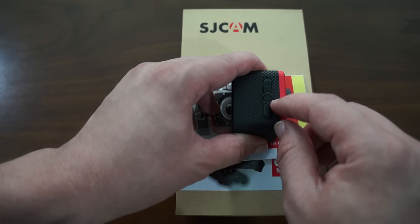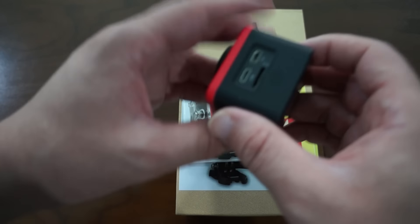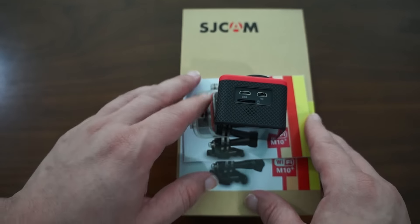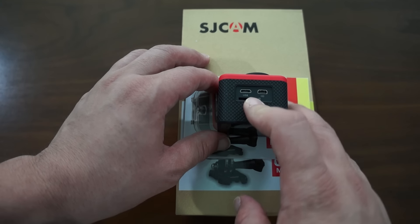On the side here we have a mic hole. On the other side we have a micro USB port for plugging in the data cable for charging or transferring files, a micro HDMI port, and a micro SD card slot.